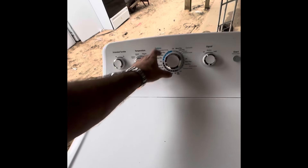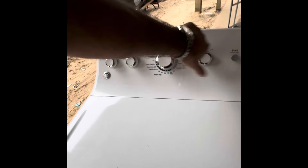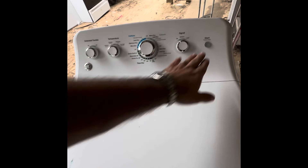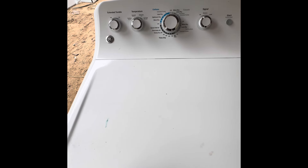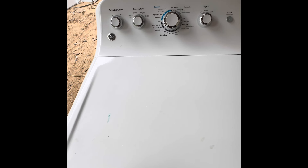Let's see if we got heat now. Belt switch didn't get struck — dang it. The machine thinks the belt's broke.